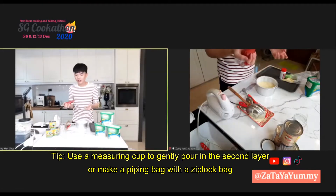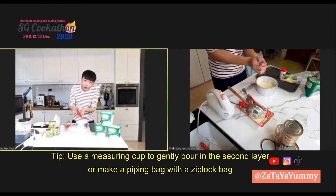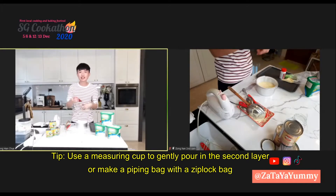If you don't have a piping bag, you can use a measuring cup and gently pour over slowly, or you can use a ziplock bag as well and just use it like a piping bag.